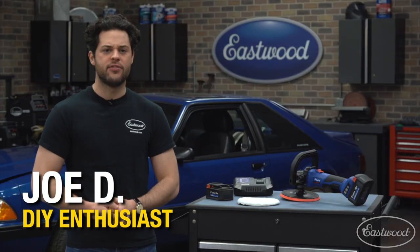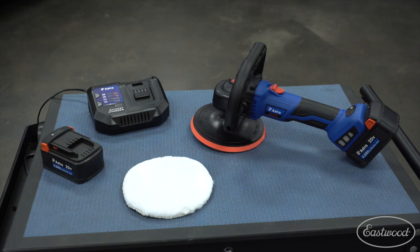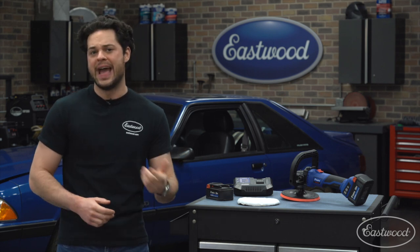Hey guys, Joe from Eastwood. In this video we're going to be taking a closer look at the Astro Pneumatic 20 Volt 7 Inch Brushless Variable Speed Rotary Polisher with two batteries. This is going to be a great buy for anyone that is more seriously into detailing and looking for a powerful 7 inch cordless rotary polisher that's comfortable, relatively lightweight, quiet, and effective for applying polish, wax, or sealant in large areas very quickly — and it comes with two batteries and a charger.